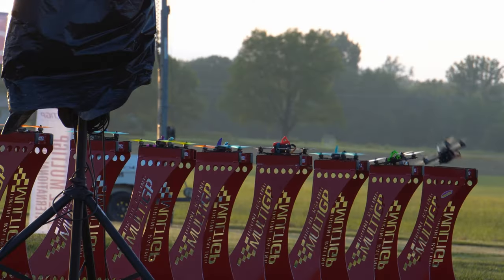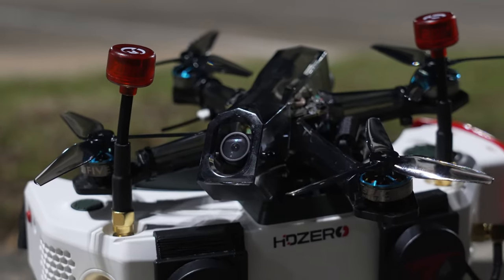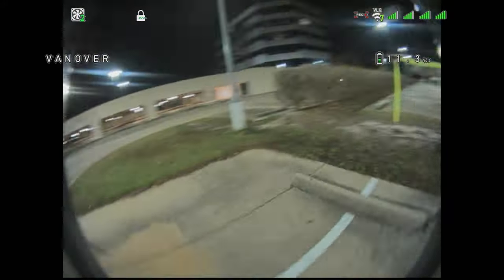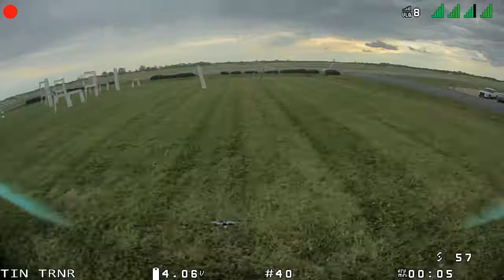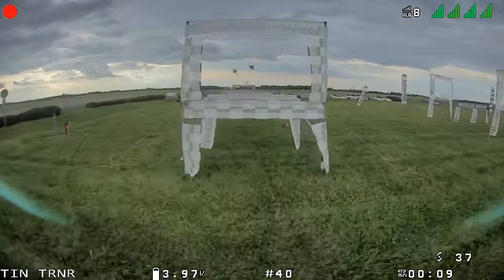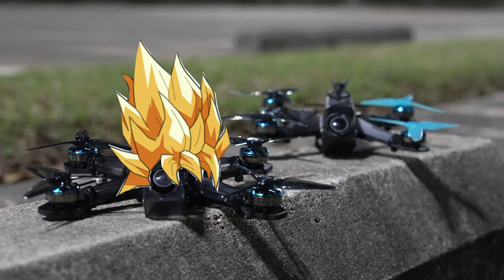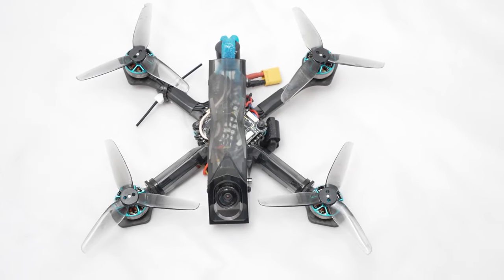Terminator 2, The Godfather Part 2 — it's not always easy to make a sequel that's better than the original. 533 is attempting to do just that with the first sequel to their amazing Tiny Trainer. Today we've got the Tiny Trainer V2. This doesn't completely make the V1 obsolete, because both are available in stock and there may be a reason you still want one of each.